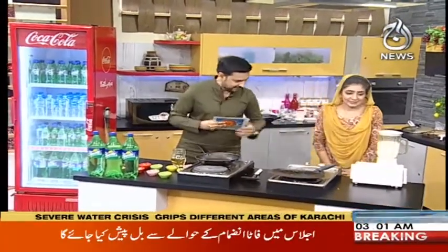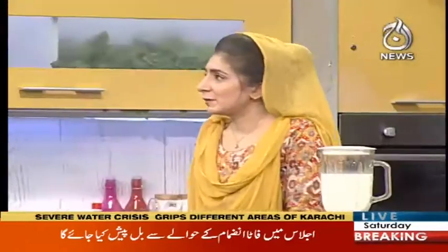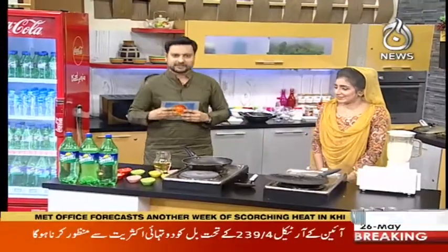What are you making? What is the name of the drink? This is the Faluda Milkshake. Faluda Milkshake? Parathas, Faluda Milkshake.